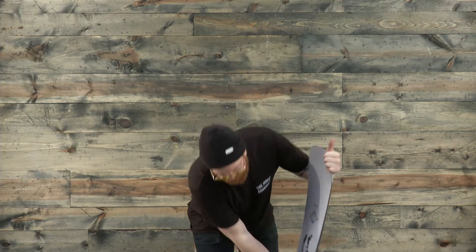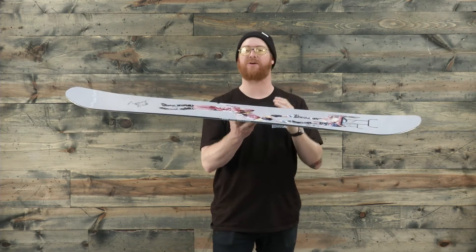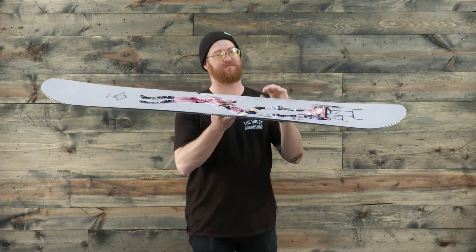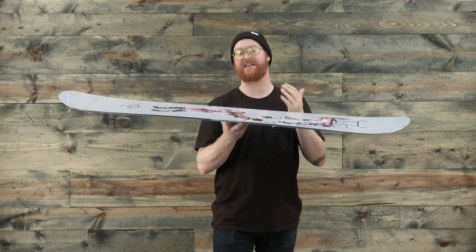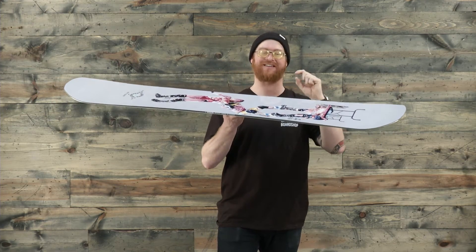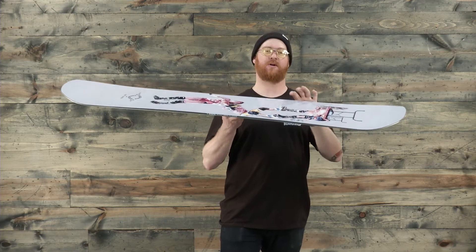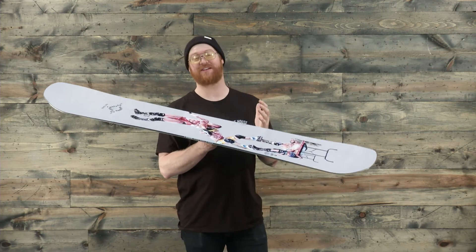The rocker version Artifact features a flex rating of a three — pretty darn soft. It's going to be soft specifically in between the feet because of the core profiling, called skate core. It features a core that's just a little bit thinner in between the feet so it flexes easier, with normal thickness underneath the insert packs to the tips.